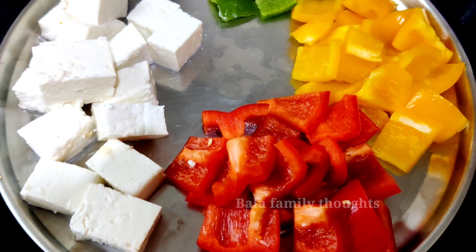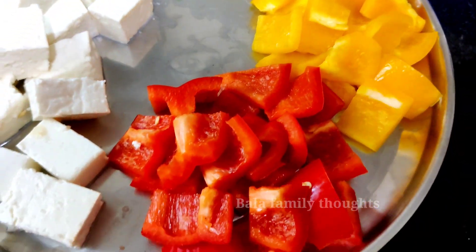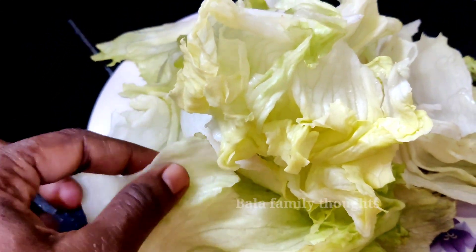I will add some red and yellow bell peppers and some caps. The main ingredient is lettuce.